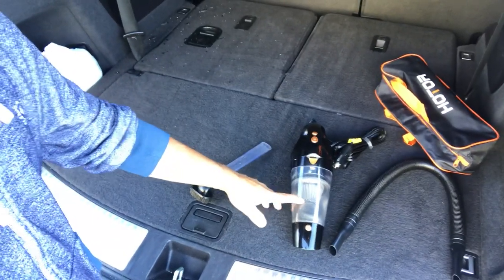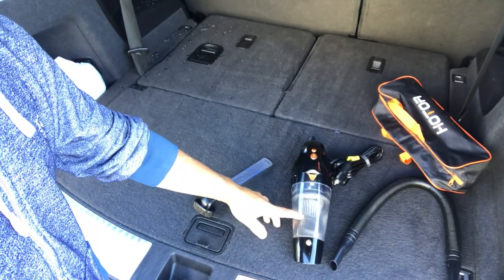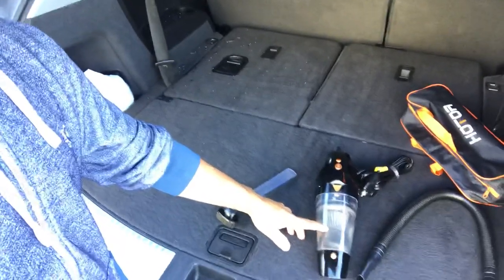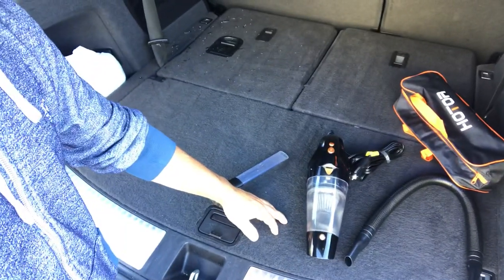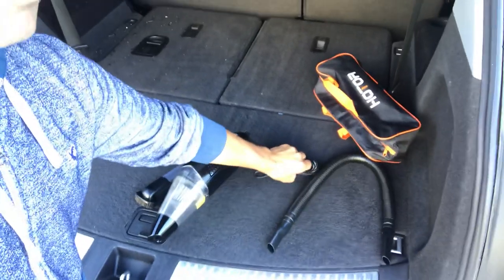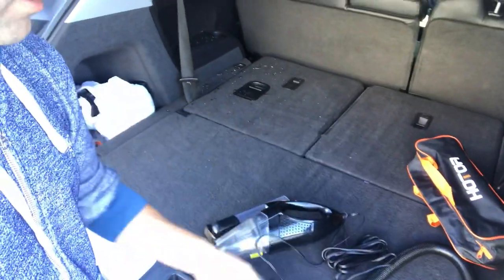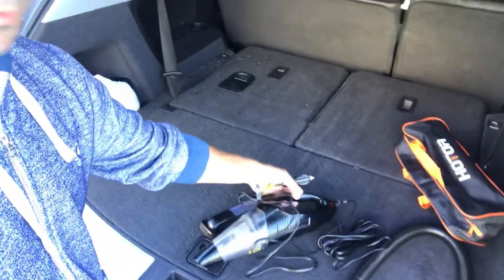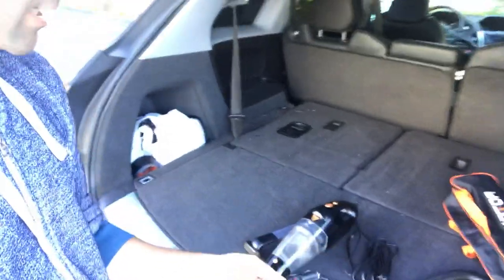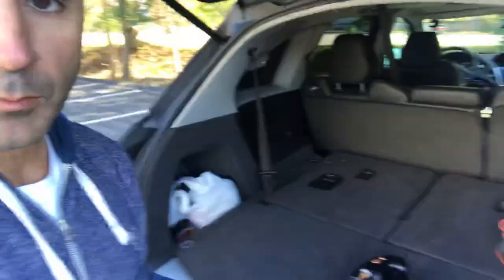The good thing about the filter is you don't have to buy new ones — you can just clap it out to get the dust out, or rinse it if needed. That's really cool. Other than that, it's got a really nice long cord. It's not super powerful but it does have pretty good power — I'm pretty impressed. I'll give up a little power just to have the convenience of having something in the car I can use anywhere, like when I'm waiting at the airport or in a parking lot.